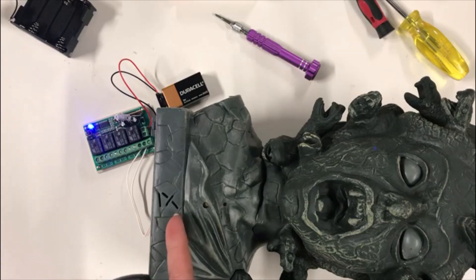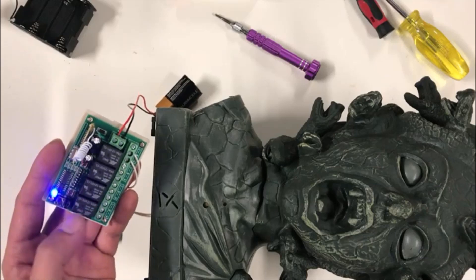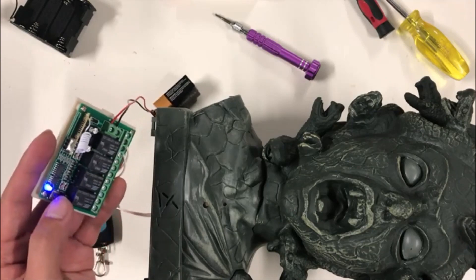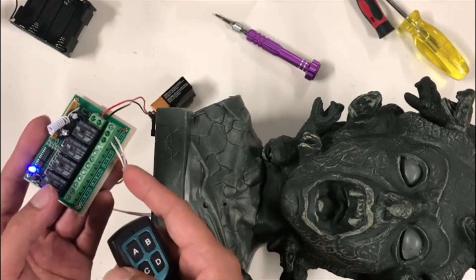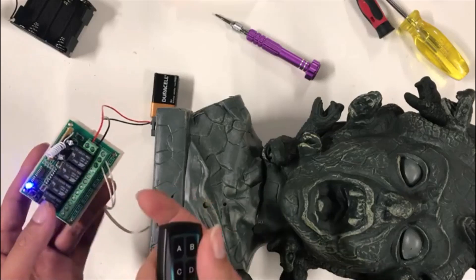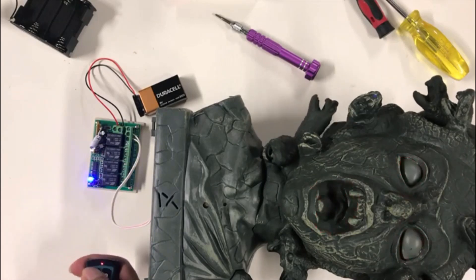One thing I noticed is that I have to press the button twice to activate and press the same button twice to turn it off. I haven't figured out how to program this thing, but from the Amazon item description this board has a 'learn' button. It looks like you press it and using the remote control you can change the type of channel — I think one is momentary and one is latch. If somebody knows how this works please let me know. For now I just have to live with pressing twice to turn on and twice to turn off.